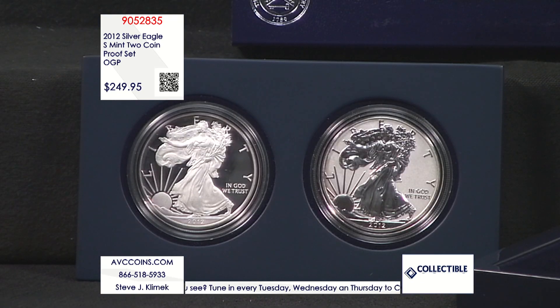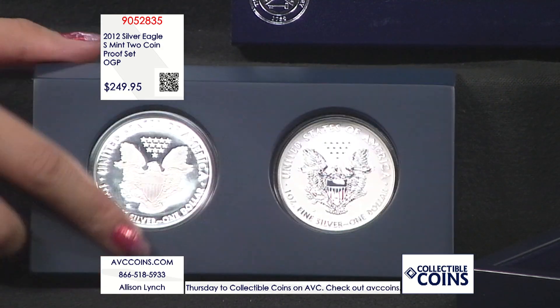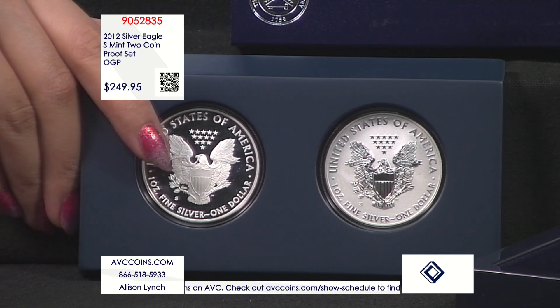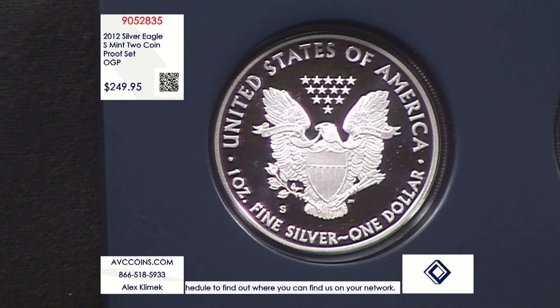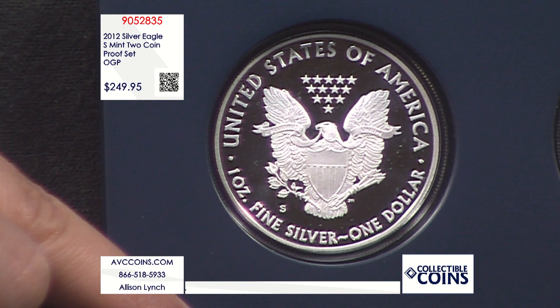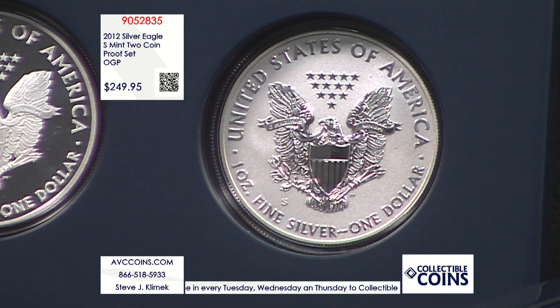The final mintage was 251,032 sets — these two coins available only in this set. The packaging echoes the 2011 25th anniversary set's blue lacquer box, but shrunk down with a hardwood insert. The capsules fit into the beautiful box along with a certificate of authenticity, an outer box, and an outer wrap. It's a great presentation overall.